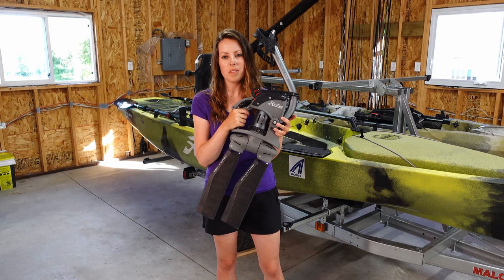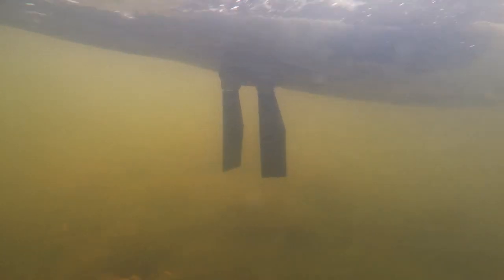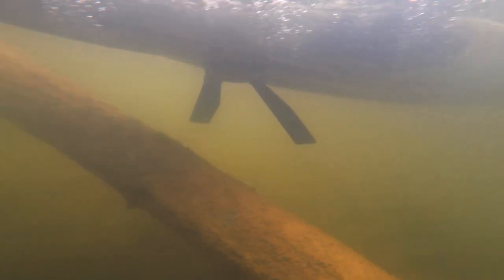Another feature I love about the 360 drive is the kick-up turbo fins. If I'm going along in shallow water and happen to bump into a rock or a log, the fins are going to kick up, and just by continuing to pedal they'll drop back down into place so you can continue along.